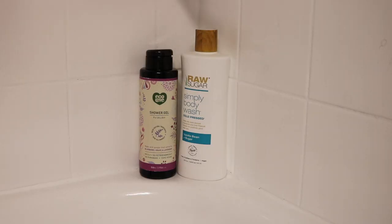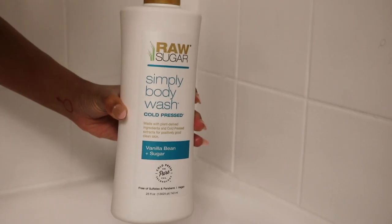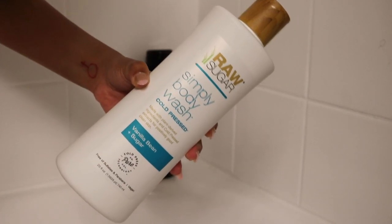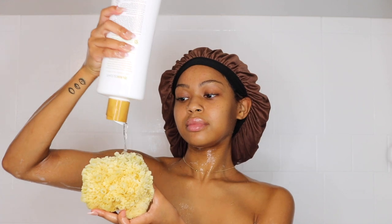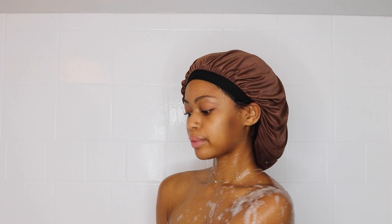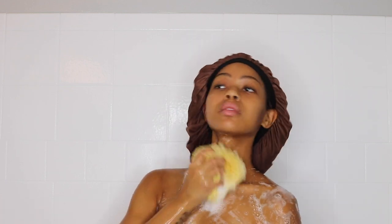The next product that I'm using is the Raw Sugar cold press vanilla bean and sugar. This scent is so good for every single day. I love how light it is — it's not a strong scent, it's very much an everyday scent. So I'm just following up my shower gel with my body wash.